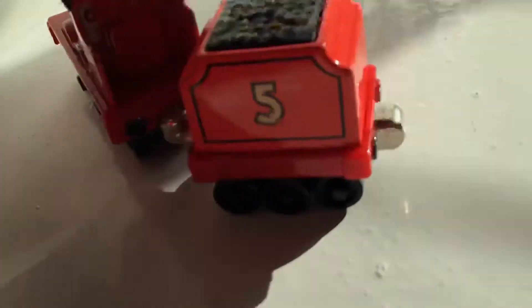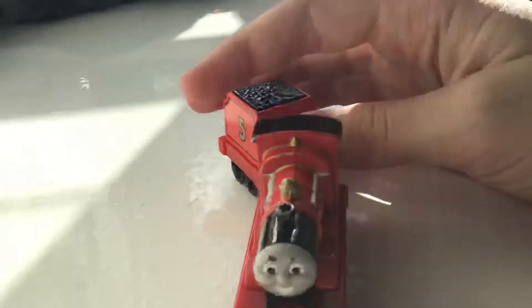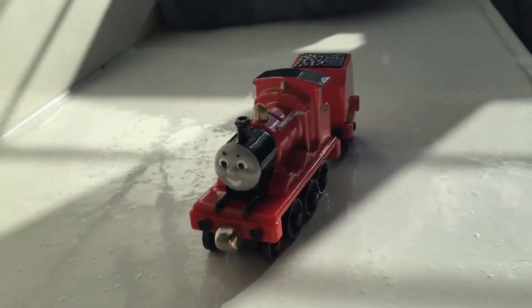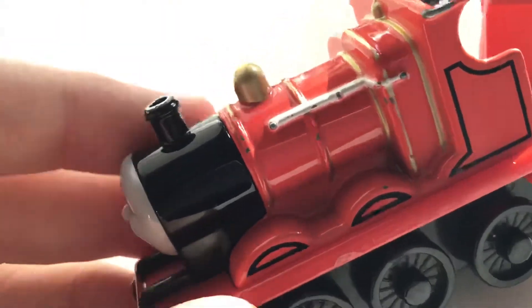He's a very nice engine and he runs really well. If you're looking for good models, I recommend James. If you don't want the Urthal James, you should get the take along James because it's accurate to the show. He's also got a metal smokestack, just like the other engines in the range.